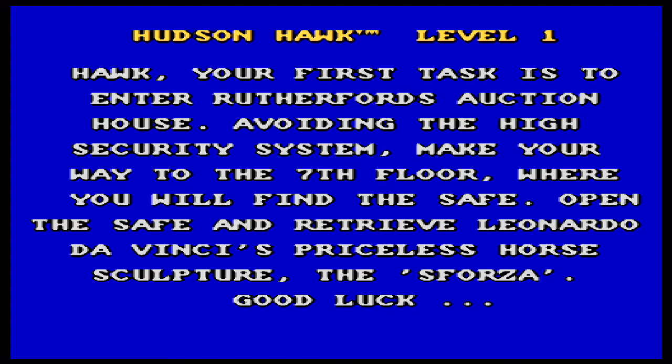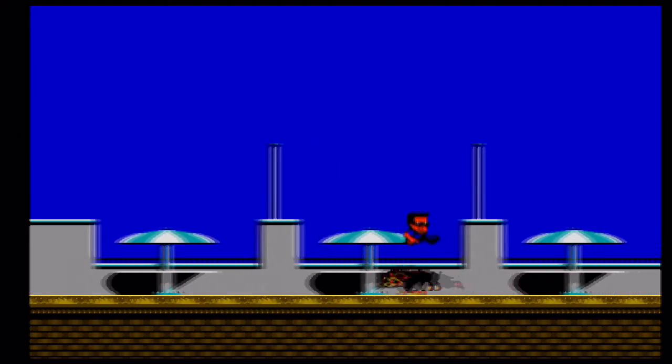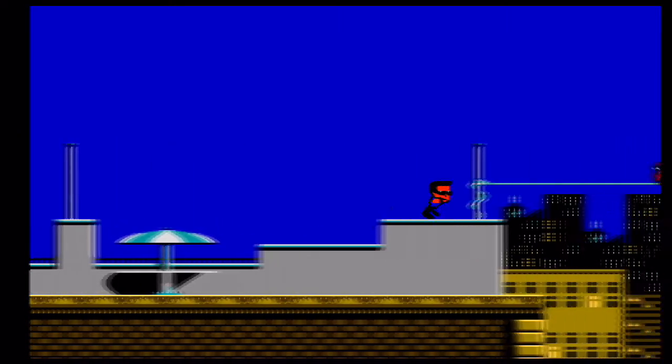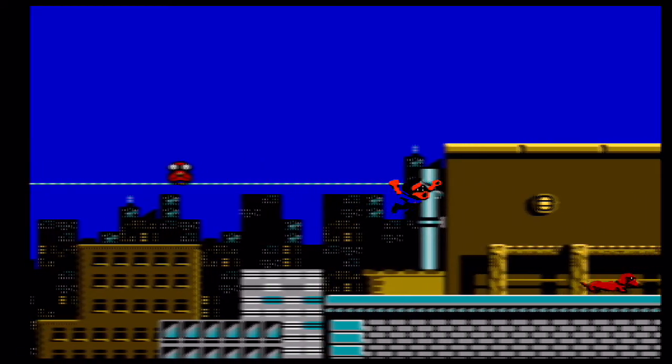The movie was not very well received. The purpose of the game is to steal a number of Da Vinci artifacts which will somehow prevent an evil organization from creating a gold machine which will ruin the world economy. If there was one cause I was passionate about as a 9 year old playing Nintendo games, it was saving the world economy.